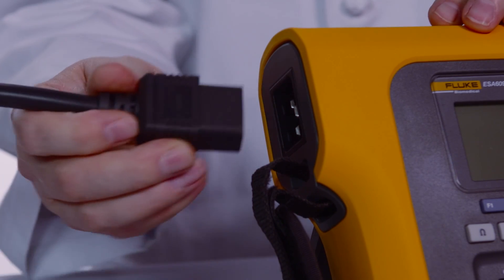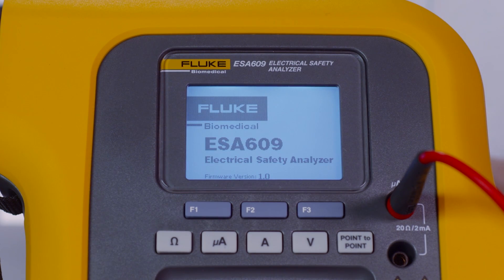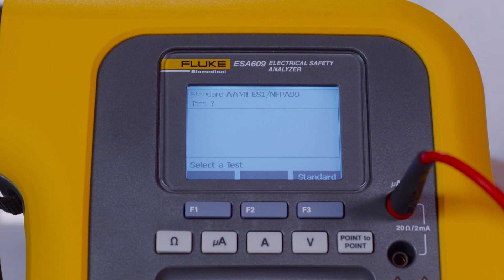To begin testing, plug the ESA-609 into an outlet. The ESA-609 will perform a series of self-tests and prompt you to select a test standard. For the purpose of this test, we'll select the ANSI-AMI-ES1. Today, we'll perform a chassis leak test on this infusion device.